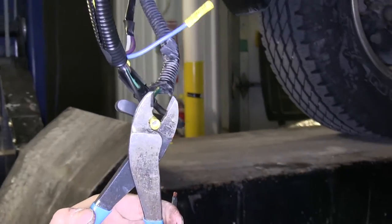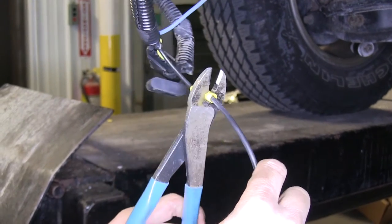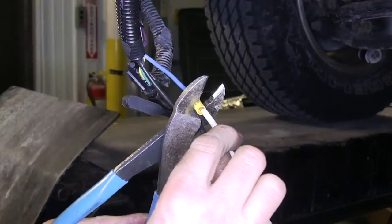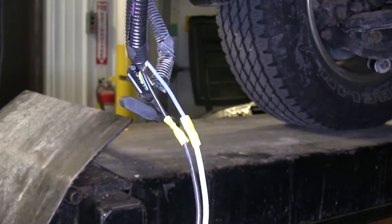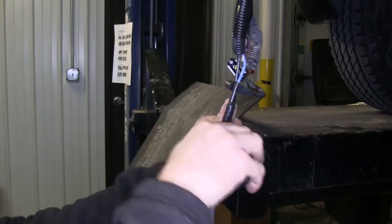We'll go ahead and work with the two leads that are black and blue. We're going to take the gray cable that comes with our ETBC7 kit and connect it to these wires. The cable has a black and a white wire inside — we'll run it black to black and white to blue. We'll go ahead and make our connections, then tape them up to help seal them.